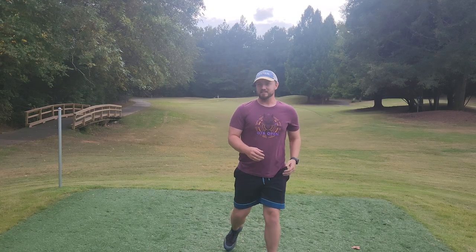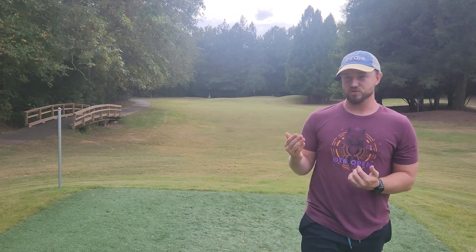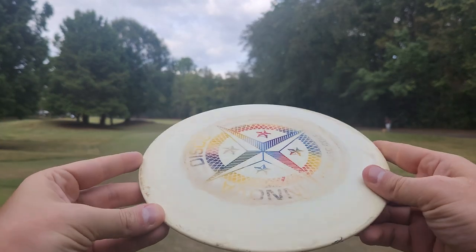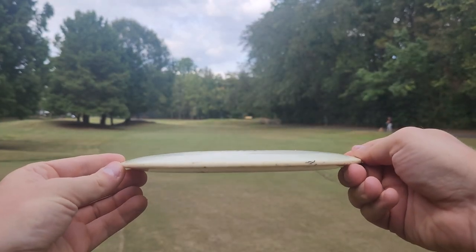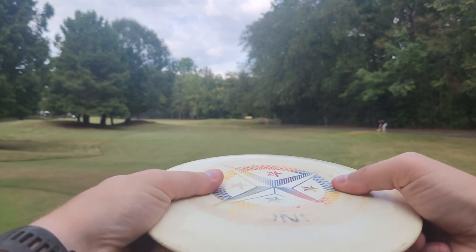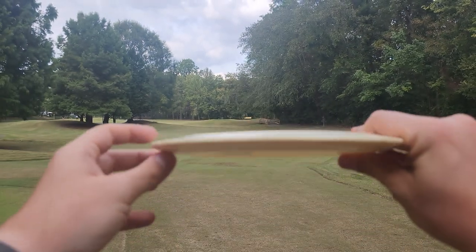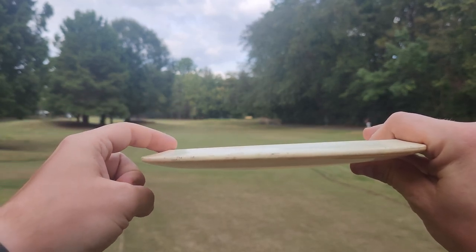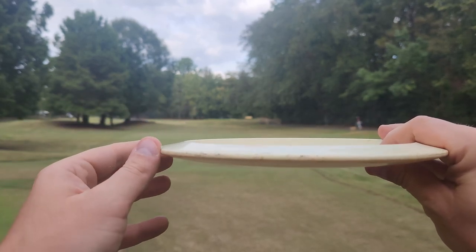Man, considering that's even pre-pre-flight number Destroyers, that thing is so stable considering how beat up and used it is. We'll take a good look at the profile here. Not too domey, not too flat — a little bit of a dome, but certainly not a pop top. It's also not super aggressive under the wing. Not too concave, not too convex — just somewhere right in the middle.